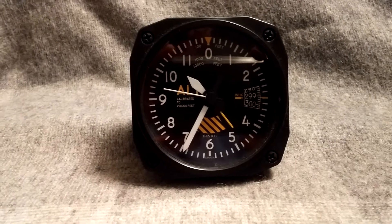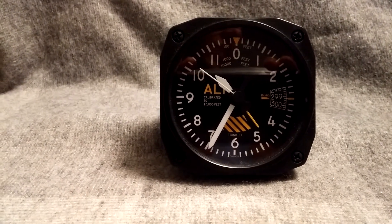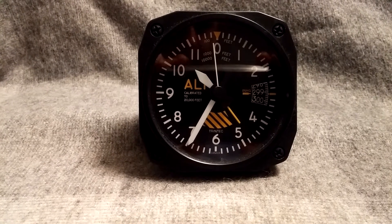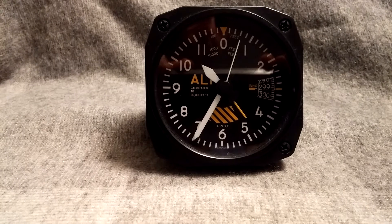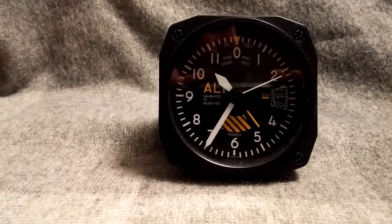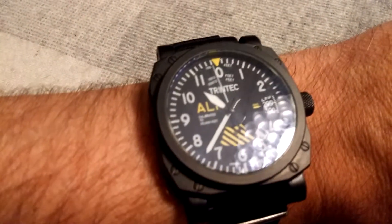Hi YouTube, welcome to my review of the Trintec Altimeter desktop alarm clock. As you can see it's pretty nice looking. I got this alarm clock as part of a deal with a Kickstarter campaign that was on earlier this year. You'll see in my other review the watch, which is this one here, but let's go back to the alarm clock.